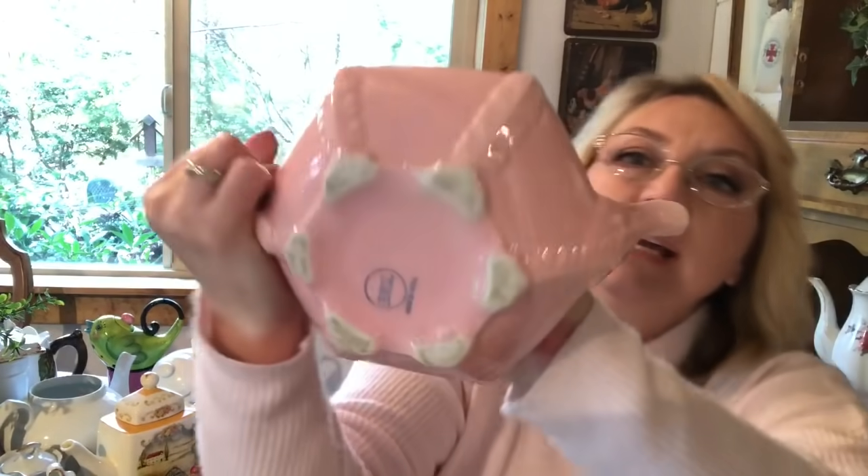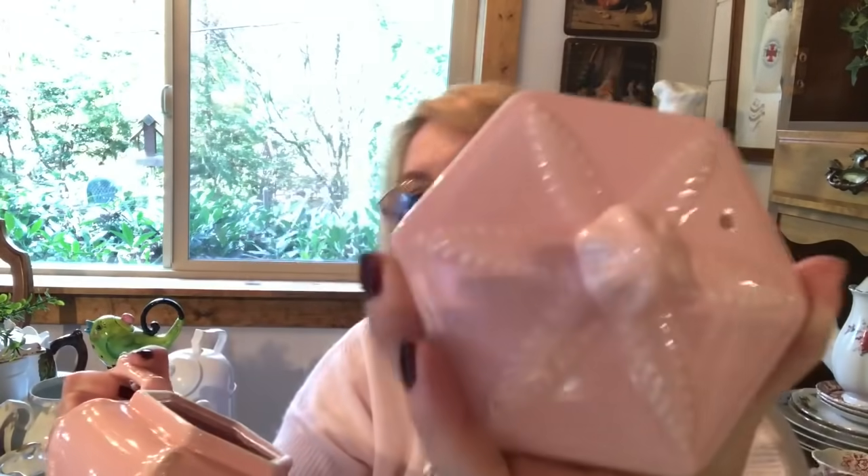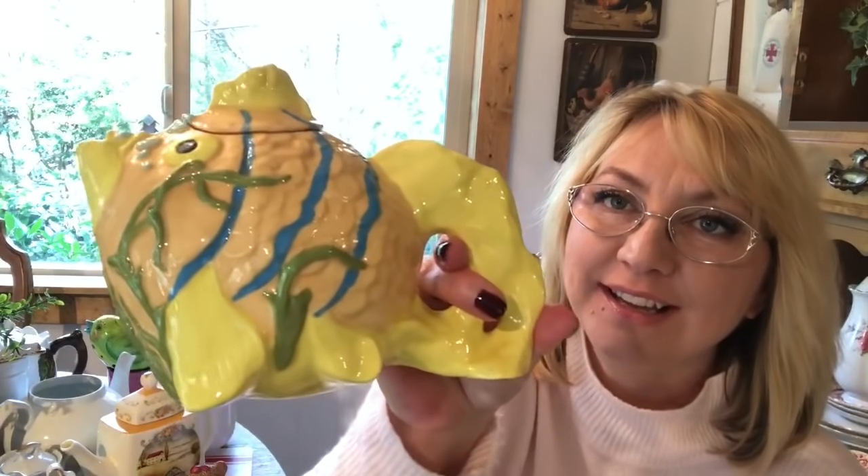This is a Hall teapot and I know they're a collector's piece. It's extremely heavy. If somebody knows the price please leave it in the comments. You can see it says 'Hall' on it and the design is just very simple. I liked it because it was pink - I got it at a garage sale and I want to say I paid maybe $10 for it. This one is actually really unique - my son got it for me for my birthday because he knows I collect.